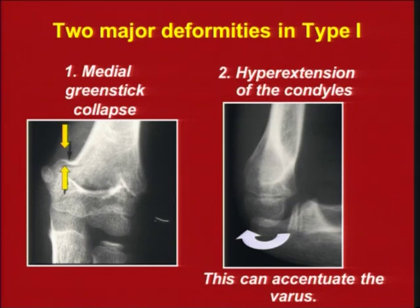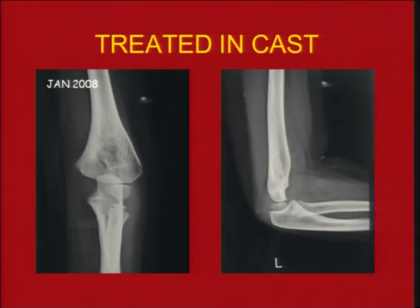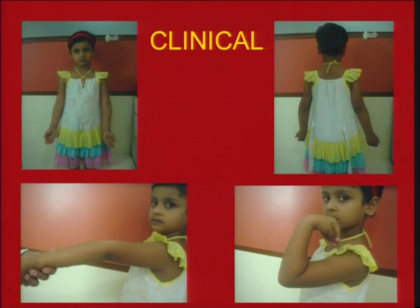When you have varus happening, you see the overlap between the capitellum and the upper ulna, and this is known as the crescent sign. In this case, there is obvious varus, but the surgeon decided this was an undisplaced type 1. The consequence is that it healed with varus, with loss of the humeral condylar axis and hyperextension, giving this girl cubitus varus.